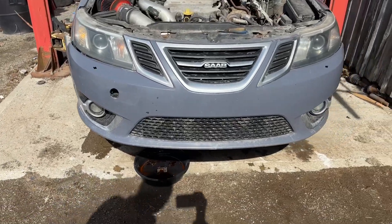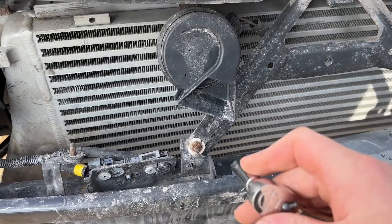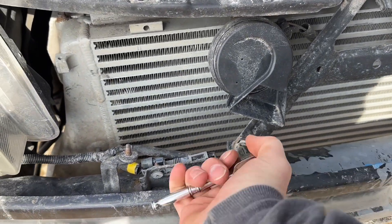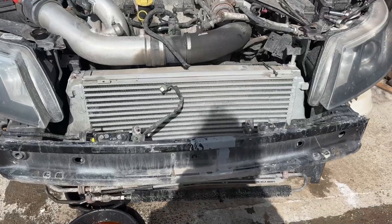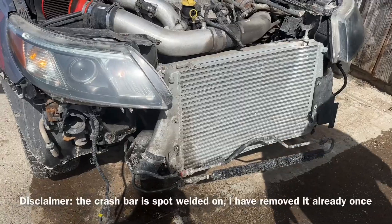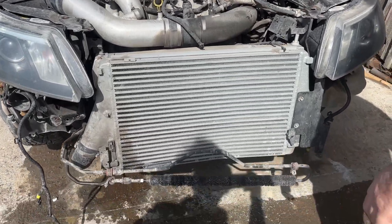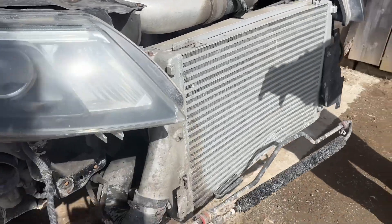Here's the install overview: first we start with removal of the front bumper, then removal of the bracket between the crash bar and the top plate between the two headlights, then we take off both the crash bar and the top plate to get nice easy access to the intercooler and radiator setup. While it's draining we'll pull the whole thing out.